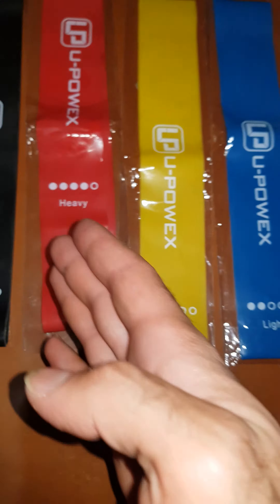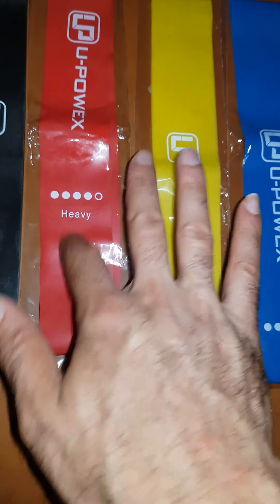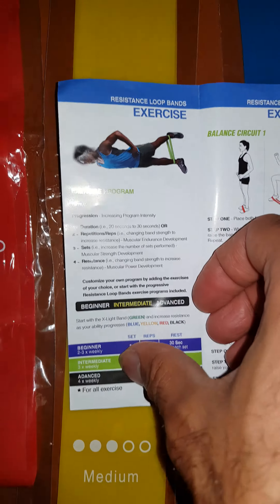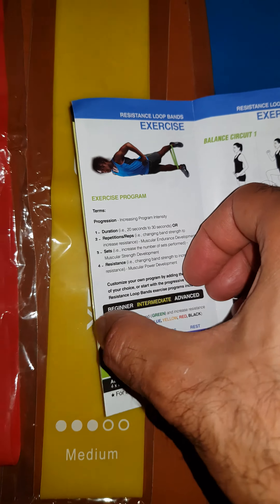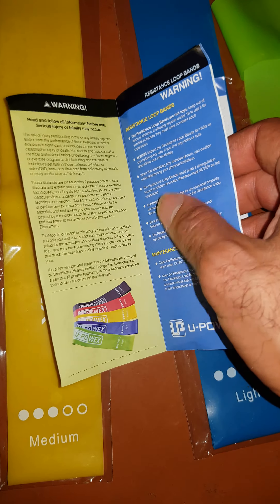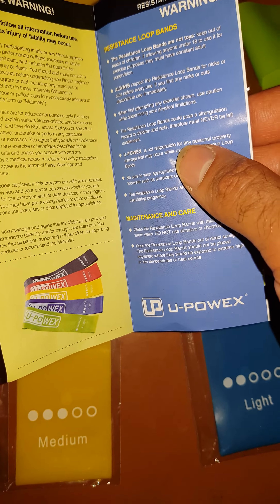For men, the least you should use is the X-Heavy black one. I tried all of them and the lighter ones feel very weak. The red one is somewhat okay, but the black one is what I recommend at a minimum for men. Give the lighter colors to your sisters or your mom — the rest of the colors.